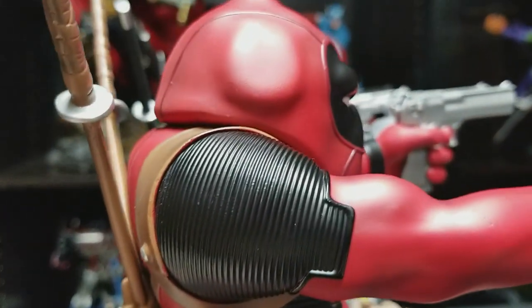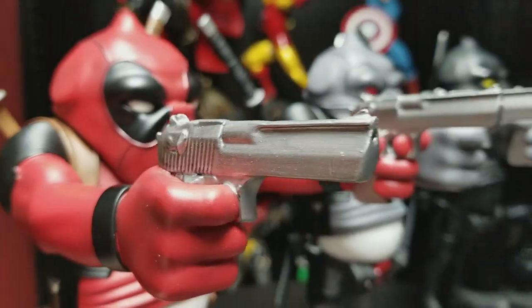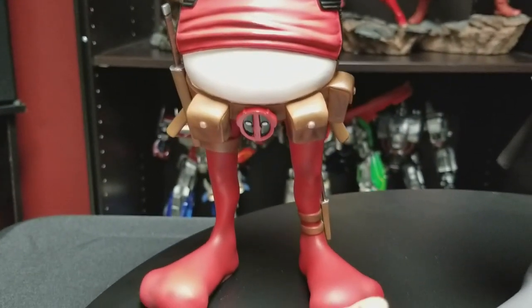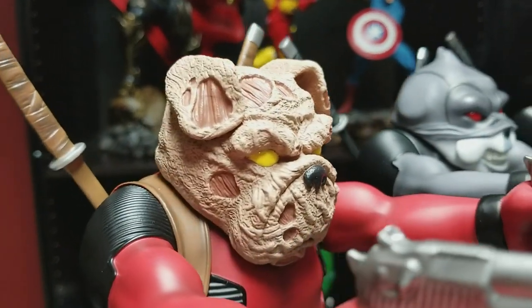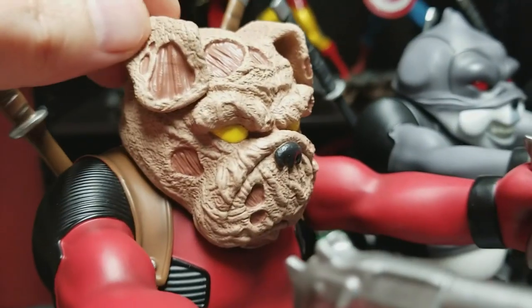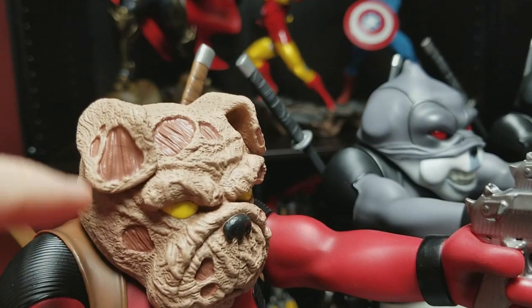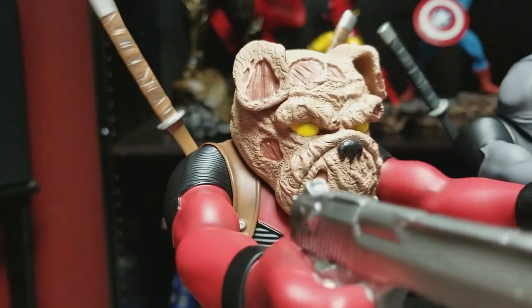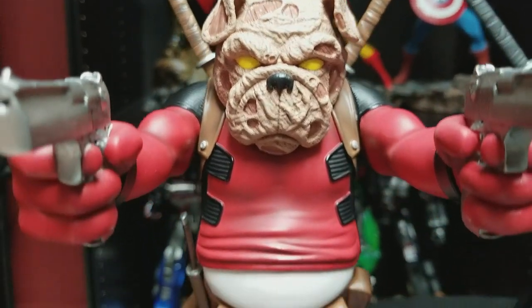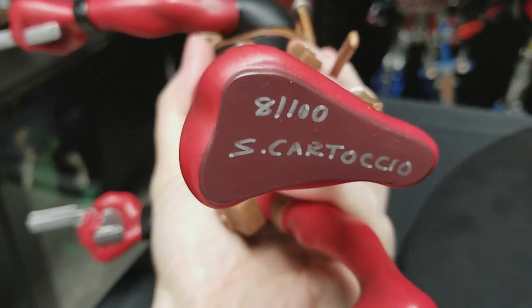The gun is painted a nice gunmetal gray on this edition, and there's a knife in the boot holster on the left leg. The third head is an unmasked burnt Frank Pool face — the paint application and textures are amazing. You can feel very rough, abrasive painting on the face as if it's charcoal, and underneath that is the bone or bottom layer of skin; it actually has depth to it. Each piece is numbered and signed, usually on the foot. This one has Steven's signature and is 8 out of 100, and the art box is also numbered to match.